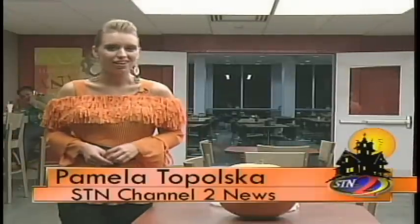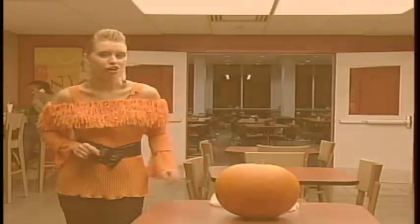It's Halloween time and as you all know it, you have to carve a jack-o-lantern to get that Halloween edge on. Carving it is as easy as one, two, three when you're carving a jack-o-lantern. I'm going to show you how.